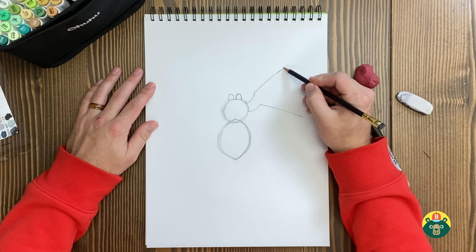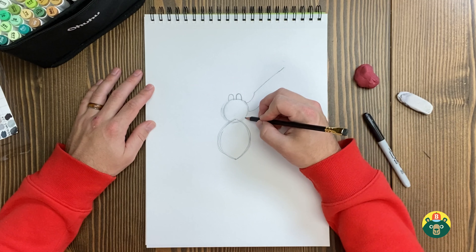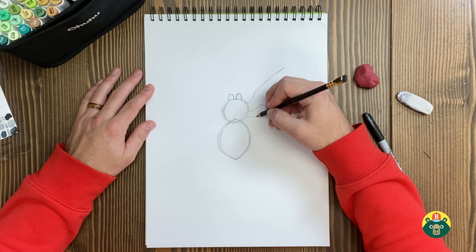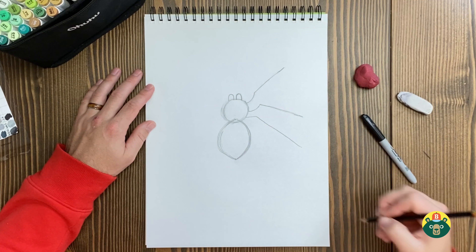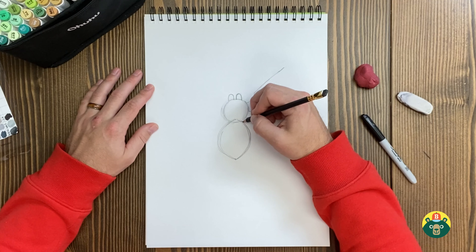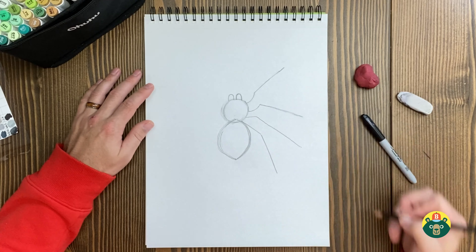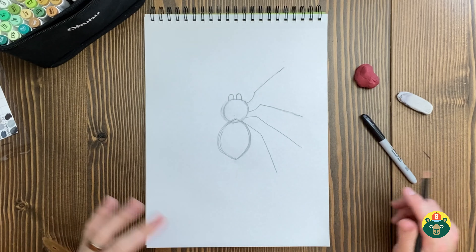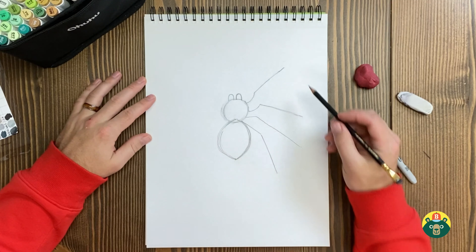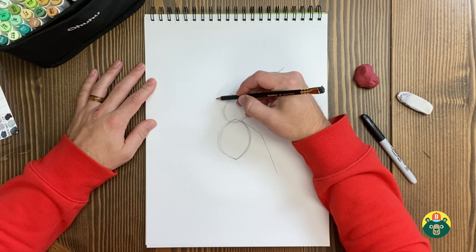We've got four legs done on this side. Let me do the one maybe right here — we'll have it kind of go up and then down over here. Then we'll do one last one in this corner: go out and then have it go down. We've got these big legs. I saw them in person — they've got these really big furry legs with a lot of hair on them. Let's go ahead and draw the same thing on the other side before we get any further.